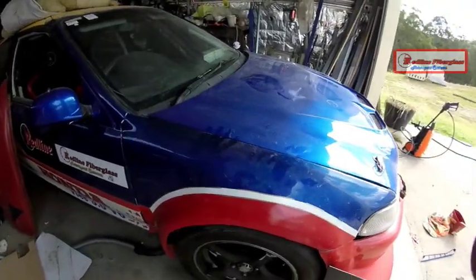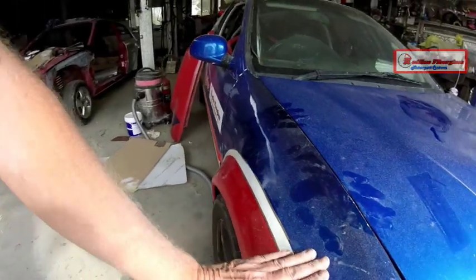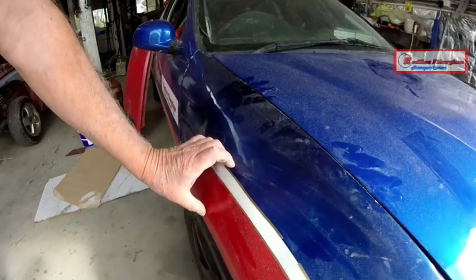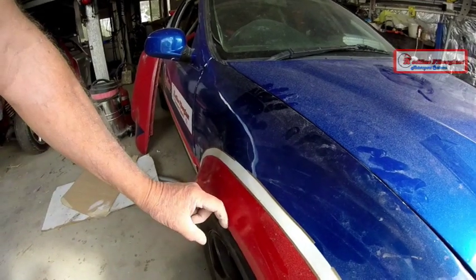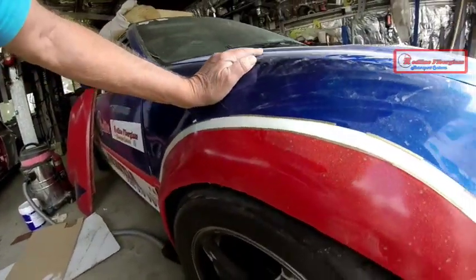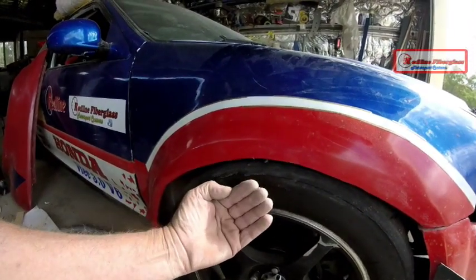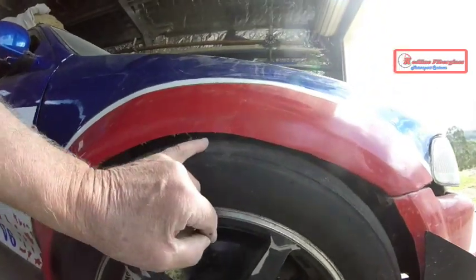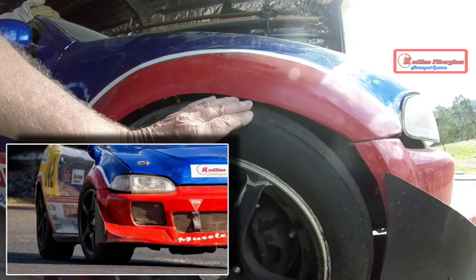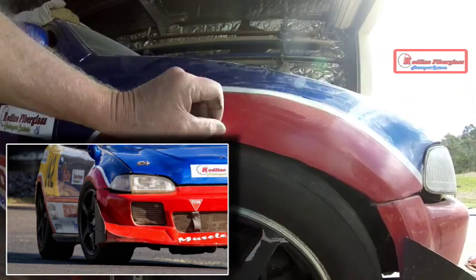My reference point in starting to sculpt the new phase 4 flared guards is the existing ones on the front of the car. These are extended out 60mm, so I can come out and run another 40mm to take full advantage of the rules. Bearing in mind this car runs 14-inch wheels as a standard road car, I've got an issue here with these 16-inch wheels and racing tyres touching the top of the guards.